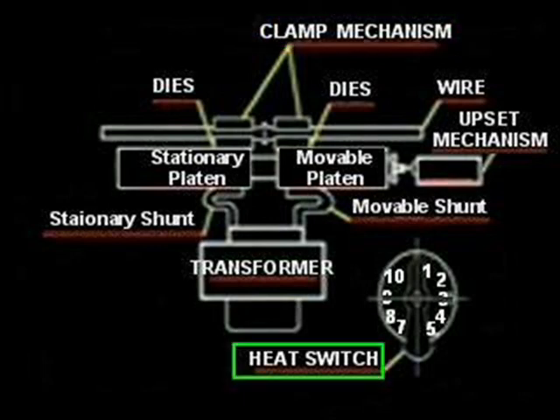A heat selection switch allows a different heat setting for the different sizes to be welded. It can be a mechanical switch or a solid-state control, and in some cases, a rheostat.